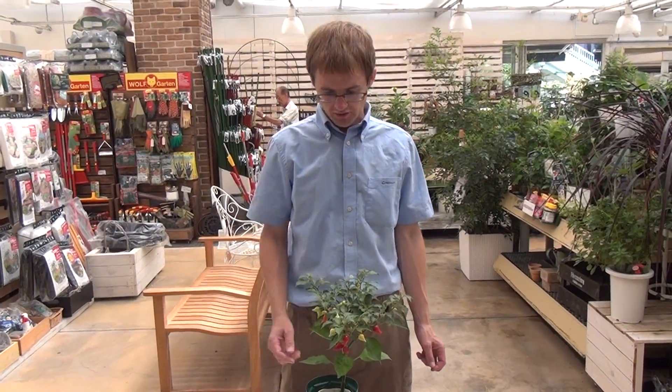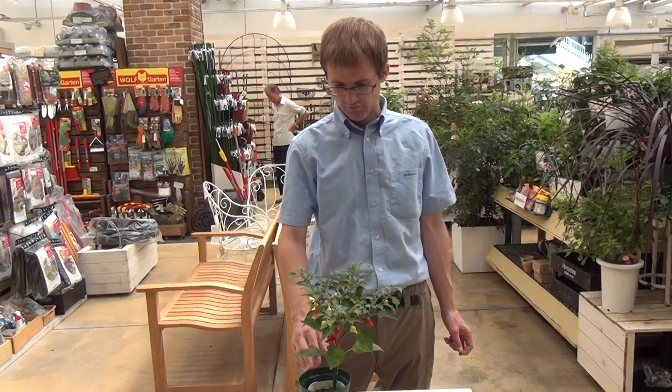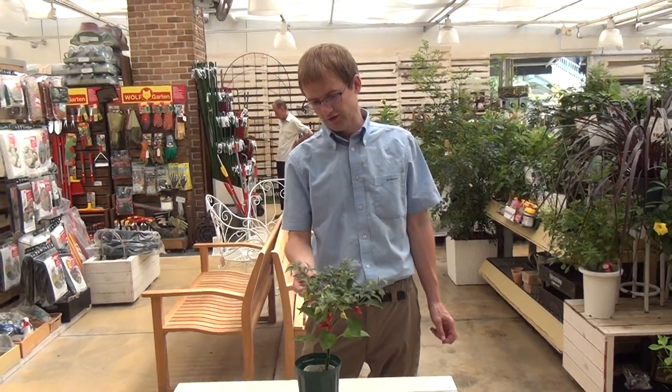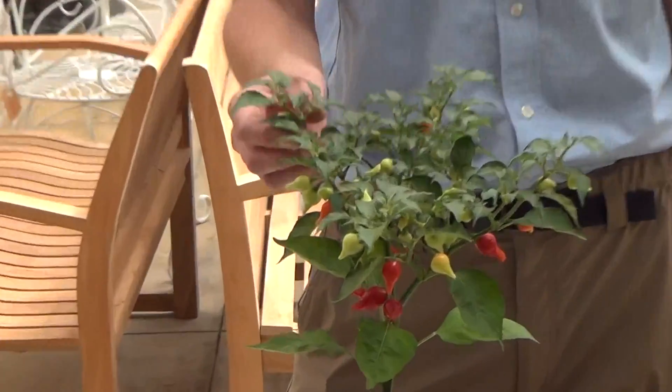Hi, this is ProtoLeaf Channel, and today we have an interesting plant here from Japan. This is called a Shizuku. And this is just a type of pepper, but it's not one that you want to eat.